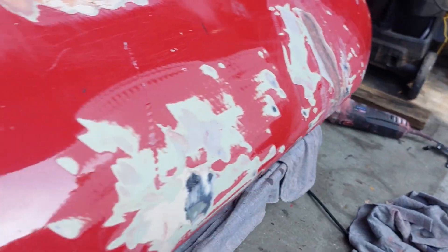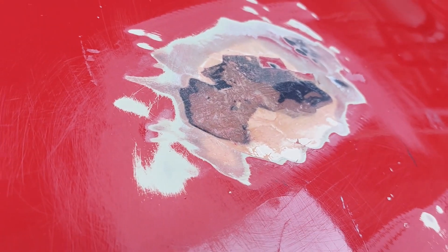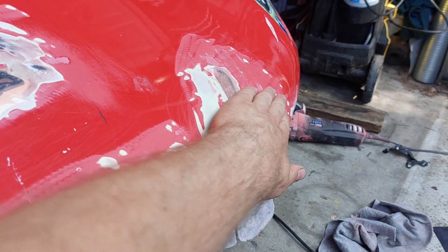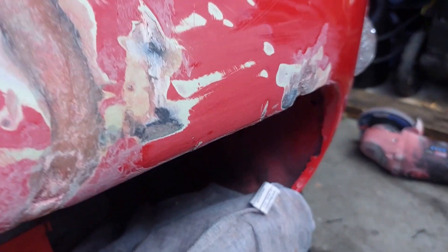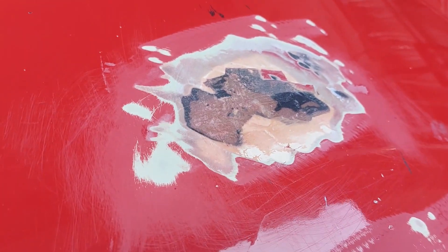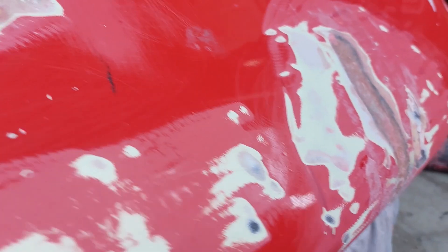I've just sanded it down quickly, so now we're ready for some filler. As you can see, it's got the bulk fill but we didn't put any in certain spots because that's just the surface. Now it's time to finish it off with the P38 normal body filler and then she's ready for the rub down and ready for painting or the stickers.